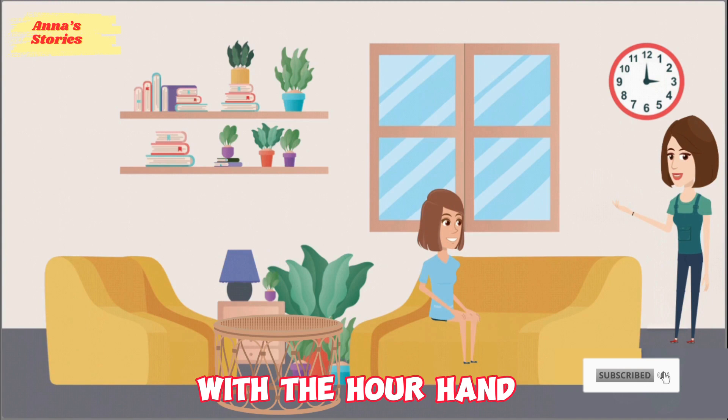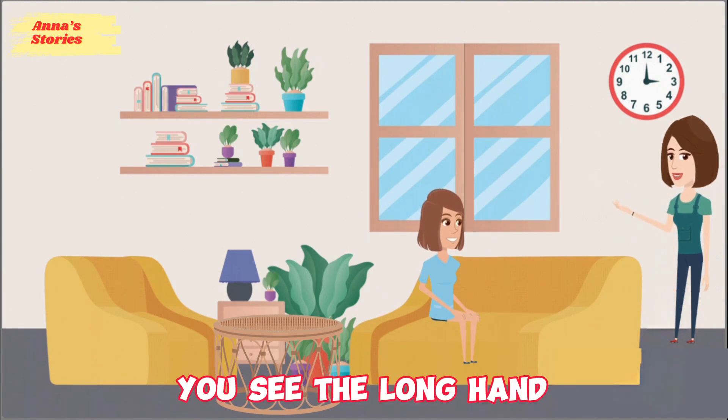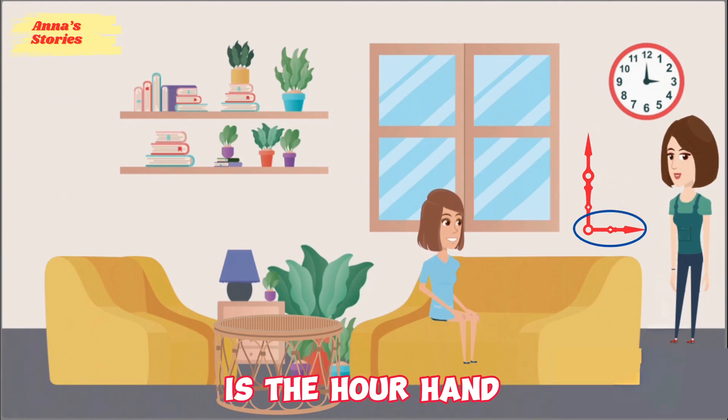Okay, let's start with the hour hand and the minute hand. You see, the long hand, like this one, is called the minute hand, and the short hand is the hour hand.